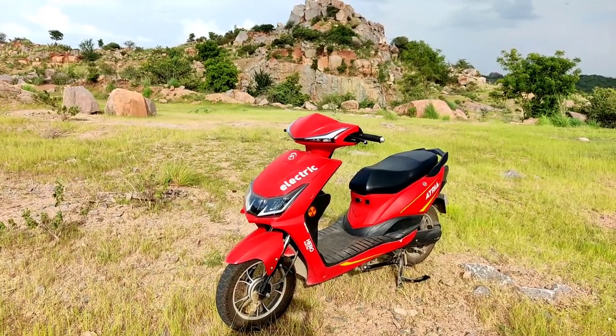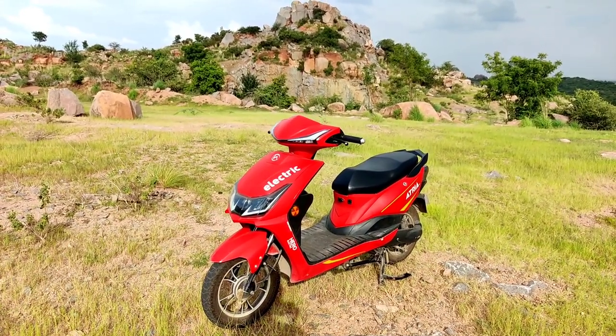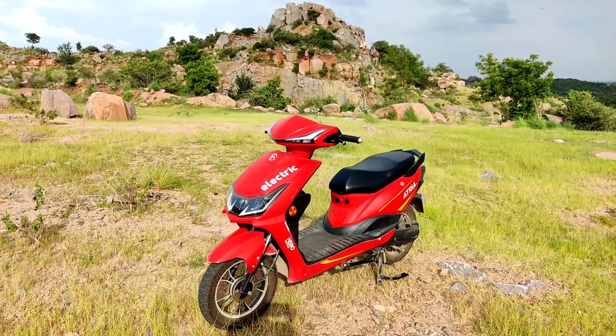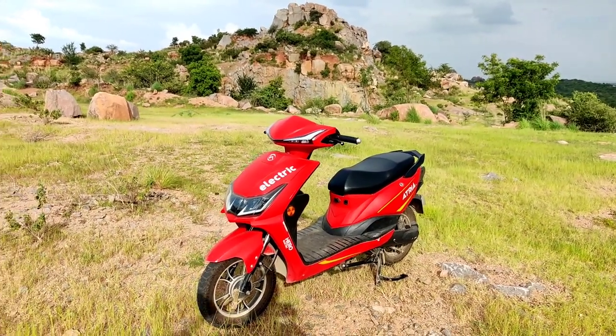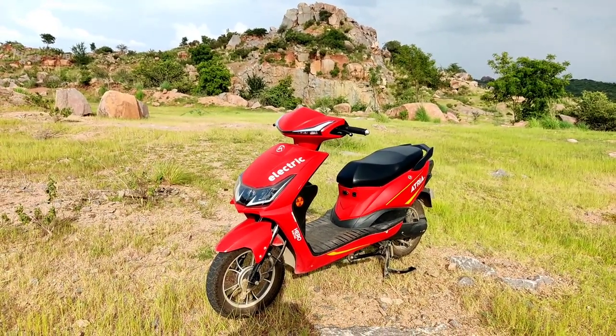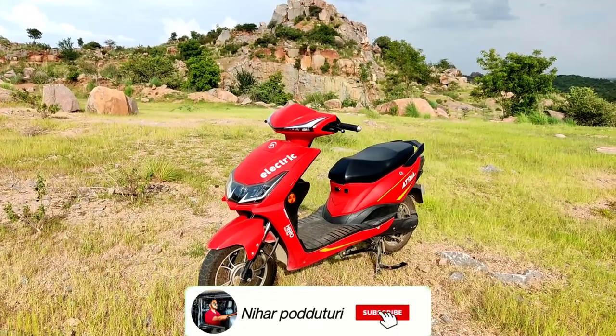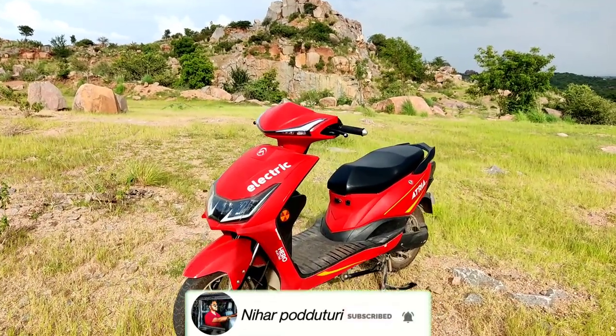As I said in the review, the real range is about 27 kilometers, which is okay for city conditions. You can ride it in Hyderabad city. If you have a problem overtaking, there will be a spill phase, and there will be cruising — that is the best option.